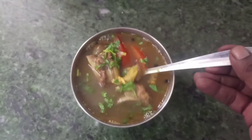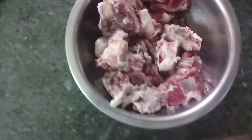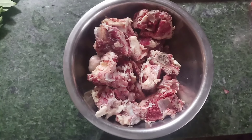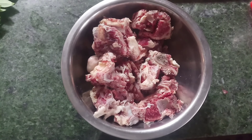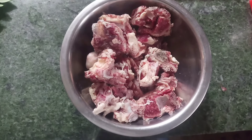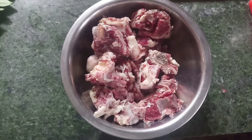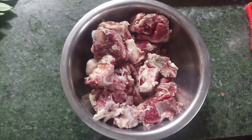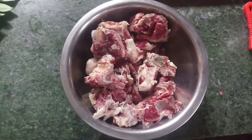You can cook the beef soup. You can cut it. Wash it — wash it 5 times.